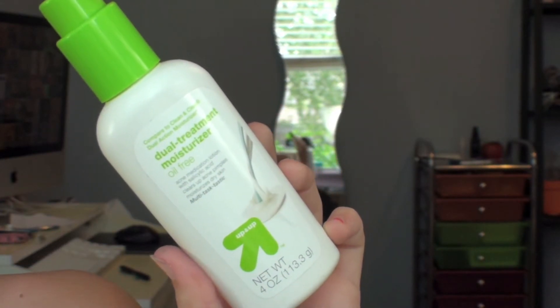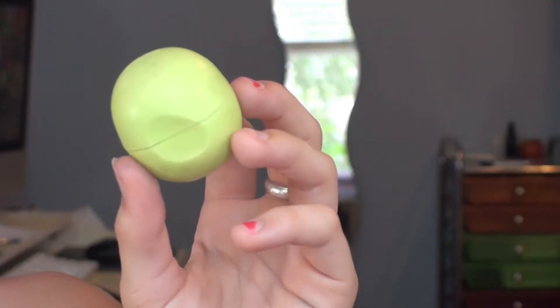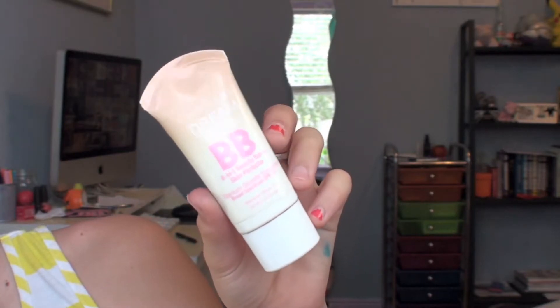First I'm starting off with pre-makeup. I'm starting off with this moisturizer from Up and Up, then taking the EOS balm in Honeydew and applying that to my lip. Then I'm taking this Maybelline New York Dream Fresh beauty cream in light/medium.